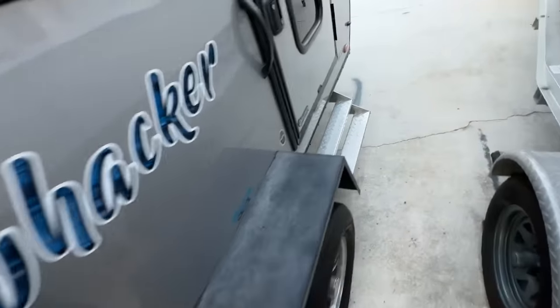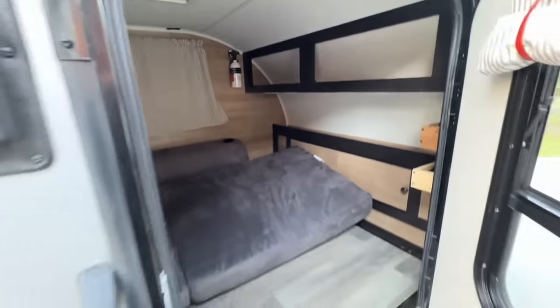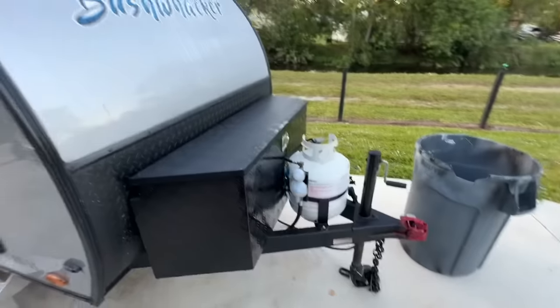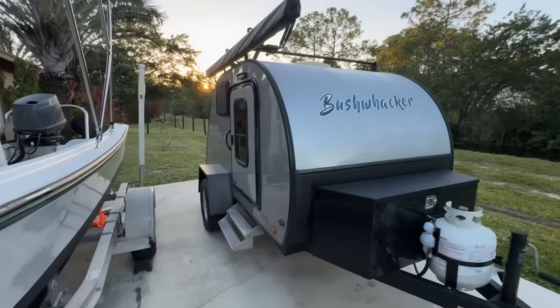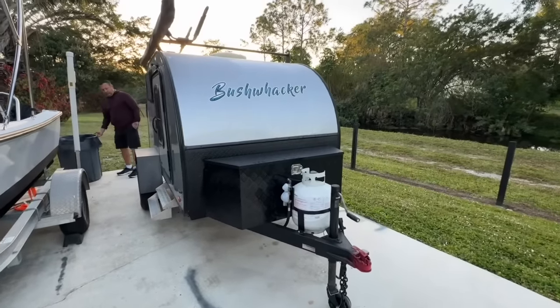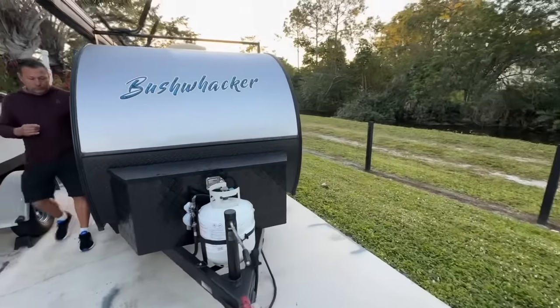The tires should be replaced — they've got good tread but they're original tires, so I wouldn't trust them. This is what it looks like on the inside: there's some LED lights, a fantastic fan — that's what I call them. It's got a little box at the front that he added, and a 20-pound propane tank. There's a little light on the outside, and the stereo system is okay.